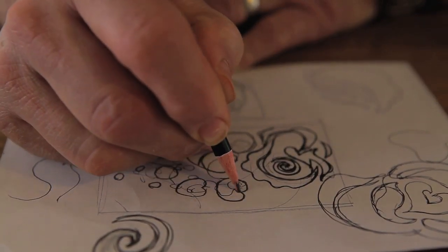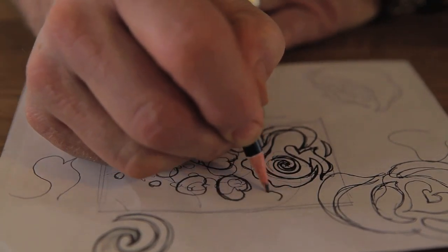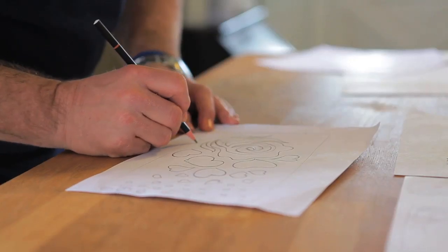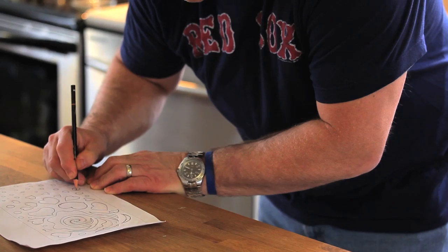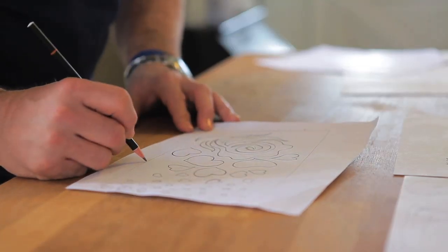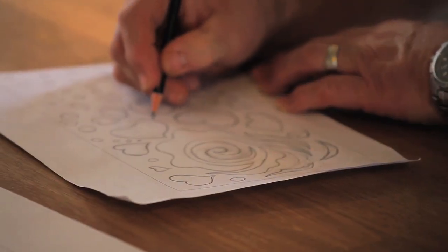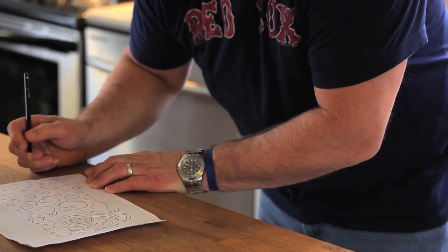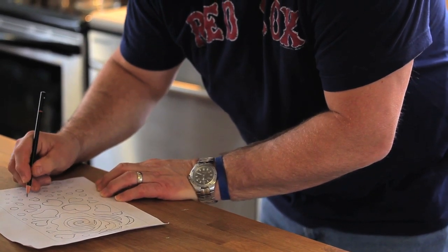During our design process, we considered a few things. First, the actual layout of the design on the front — we wanted to make sure that enough heat was being released from the radiator into the room. Second, we thought about the actual integrity of the wood after it was cut. The design elements had to be far enough apart that the wood would stay strong, but still take up enough of the wood to still have that heat be released into the room.